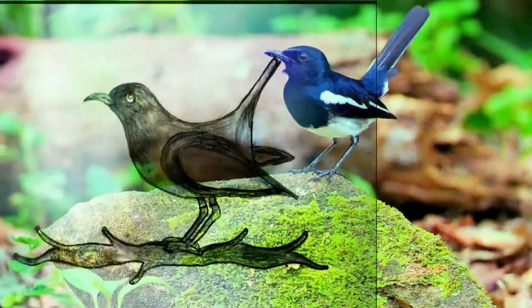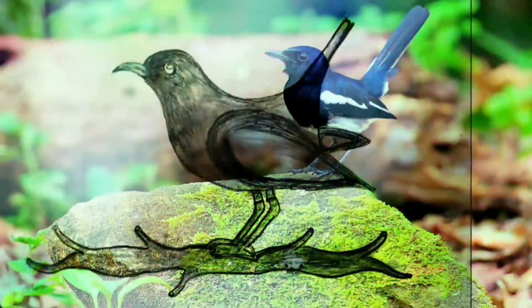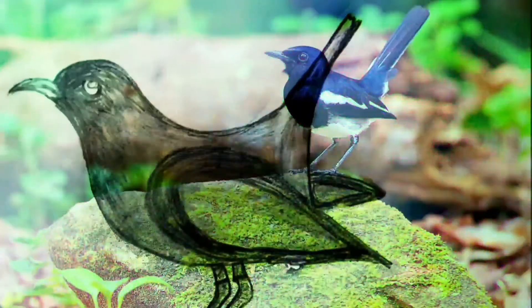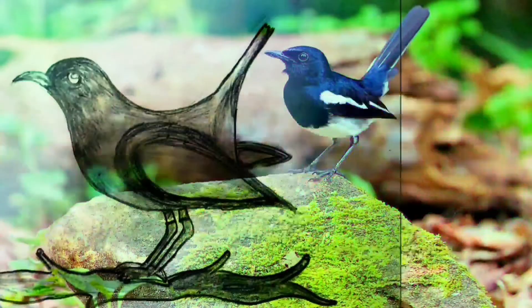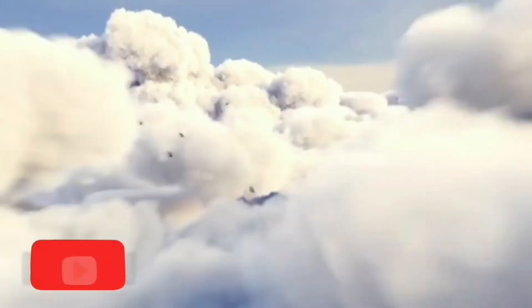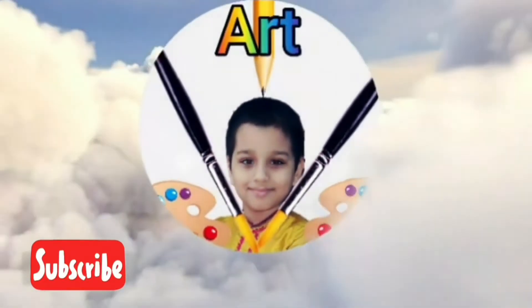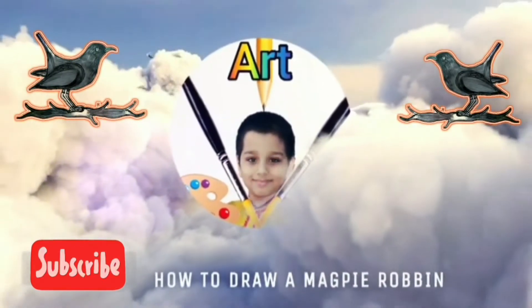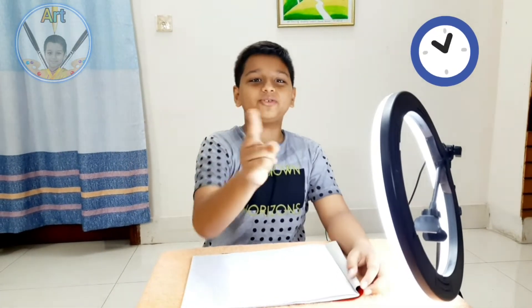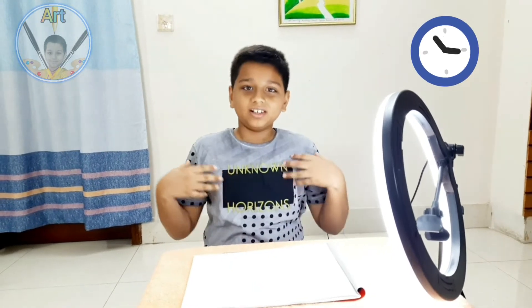Today I'm gonna be drawing a magpie robin. I'm gonna show you how to do it step by step and how to color it also. Assalamualaikum and welcome! How are you guys? I hope you are doing well and I'm also fine.